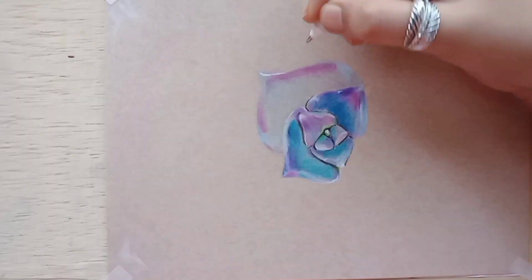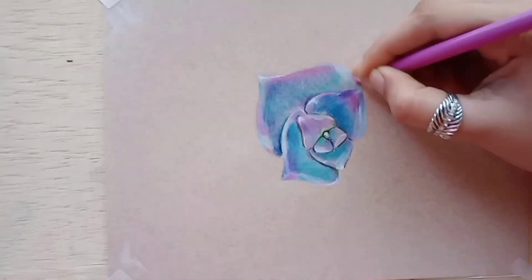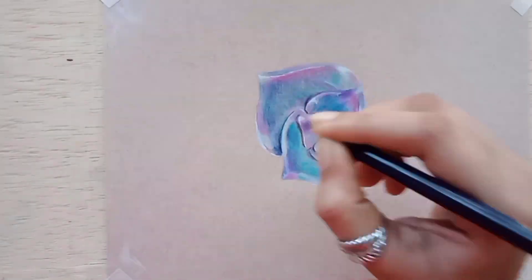Next comes blending. I have a white color pencil and you know blending with it is very good.